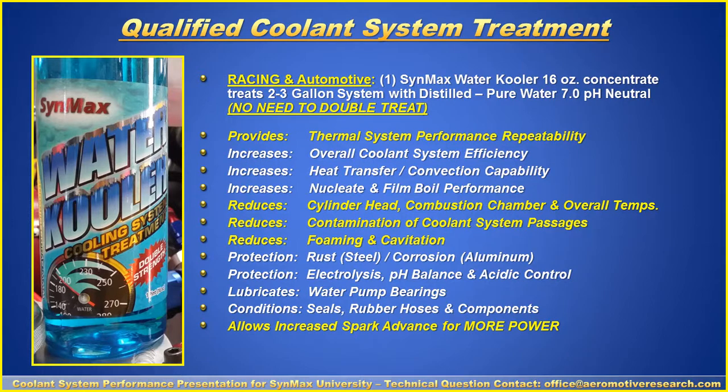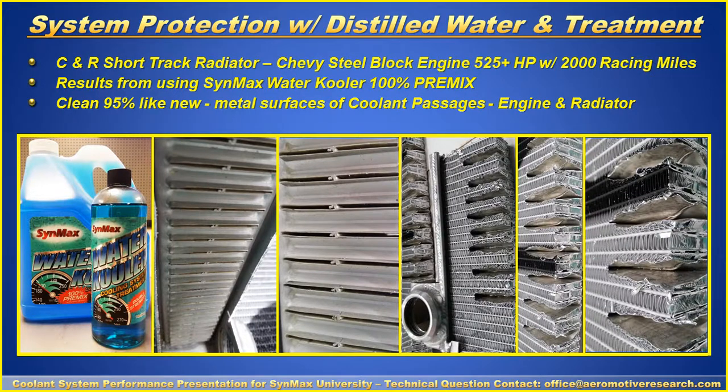What are the results of using a qualified treatment? Here is a picture of a short track radiator used with a Chevy steel block, aluminum radiator, and other aluminum components — with over 2,000 racing miles on it. After 2,000 miles, the radiator was like 95 percent new, and the coolant metal surfaces within the engine and radiator were like new. This radiator was obtained from a championship race accident at the end of the year.